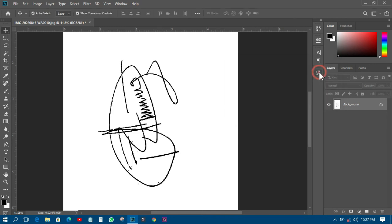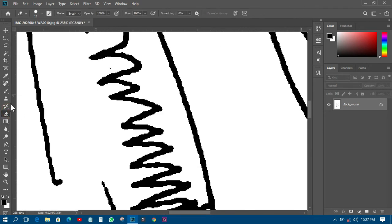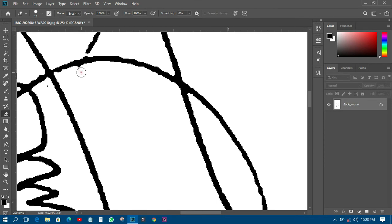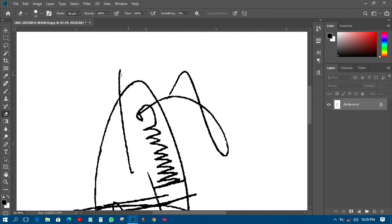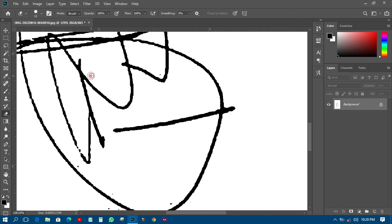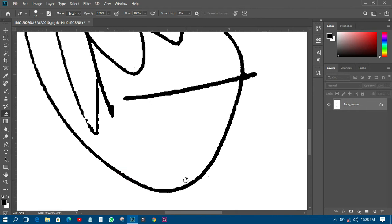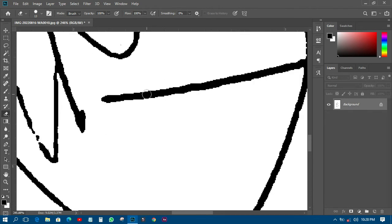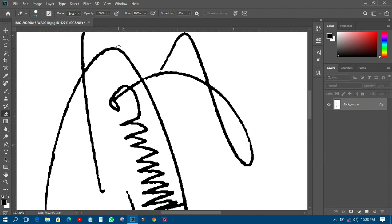I'll click OK since they needed it in black. Then I'll zoom in and pick my brush tool. There are some small dots I need to clean up — if they are there, it's not professional. I'll clean those areas up. Let me fast-forward the video so I can clean those areas and we can move on.